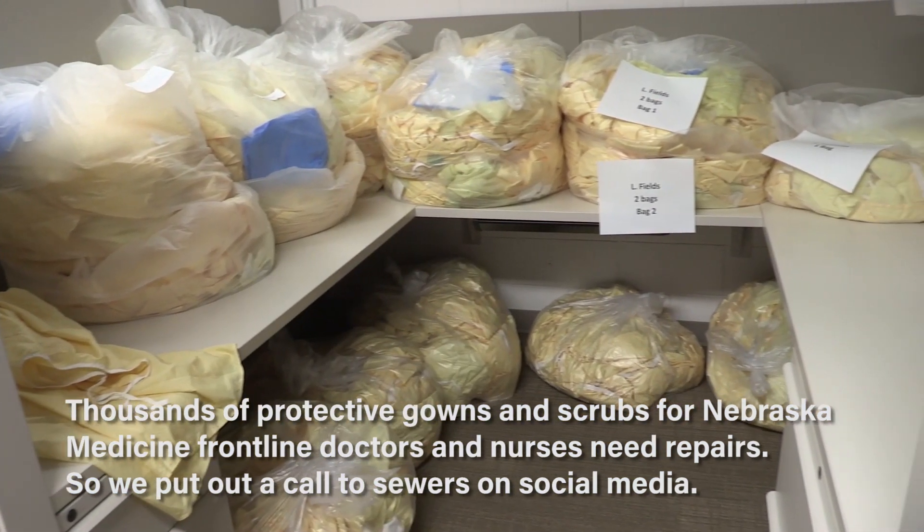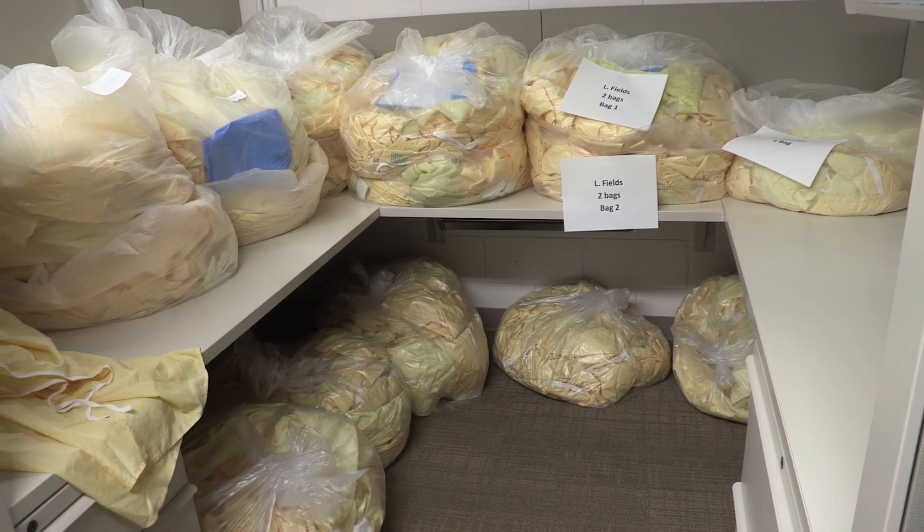We had probably 1,600 emails at 8 o'clock Monday morning. It's been amazing to see the community support for Nebraska Medicine and UNMC.